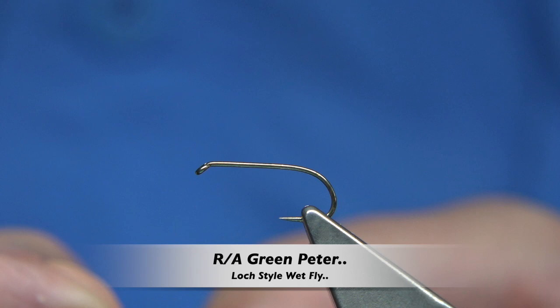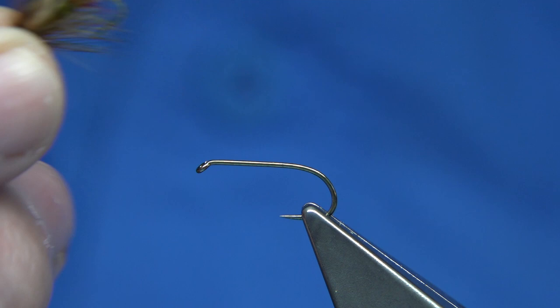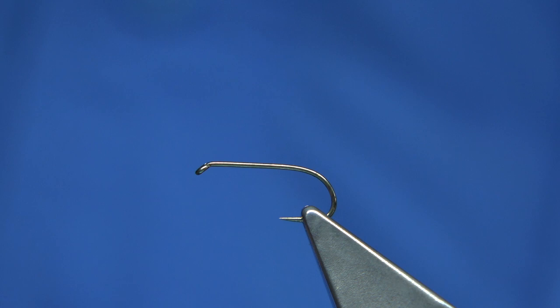Hi everyone. What I'm doing here is tying some green peters. This is just a red arse green peter. It's tied in size 10 and size 12 — the two main sizes that I would tie. In this case I'm going to be tying a size 10, and this is on a medium wire hook — the all-purpose medium from Fooling Mill.